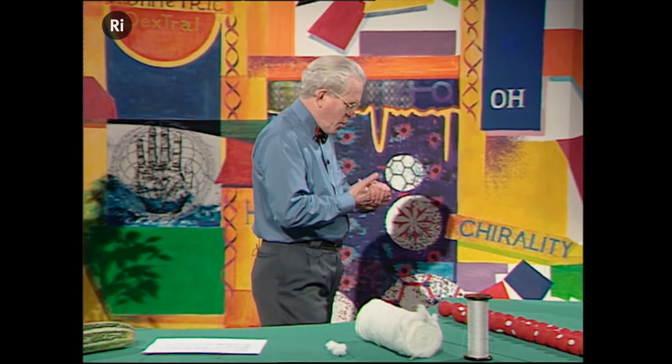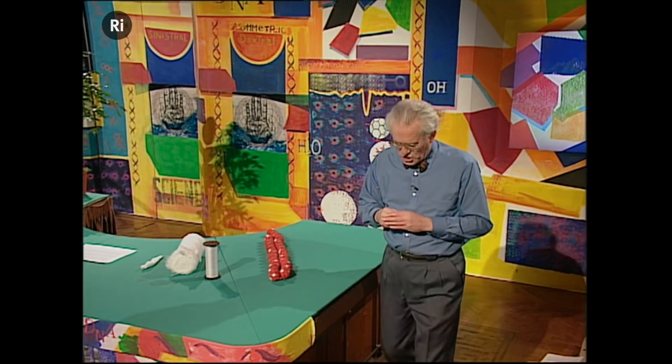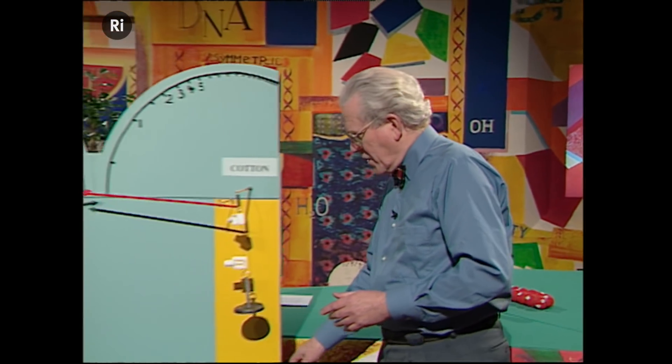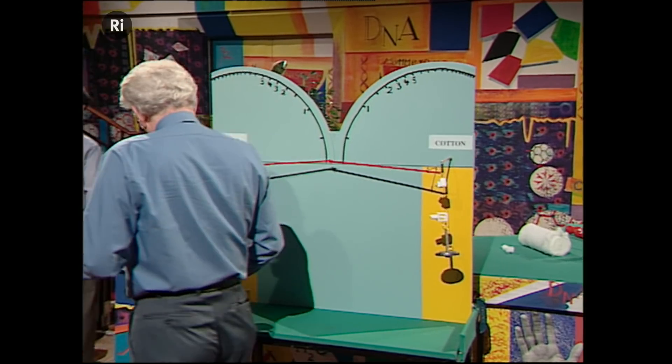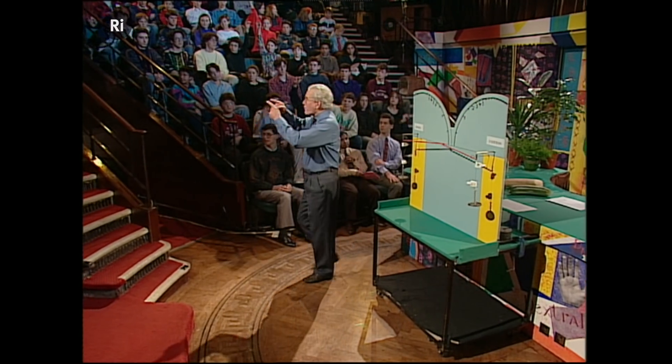So let's have a competition. We're going to have a molecular competition. Very simple. Here's the arena for this competition. Can I have a couple of volunteers? Thank you very much.